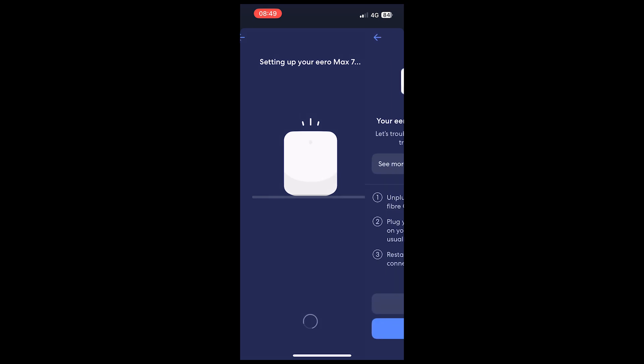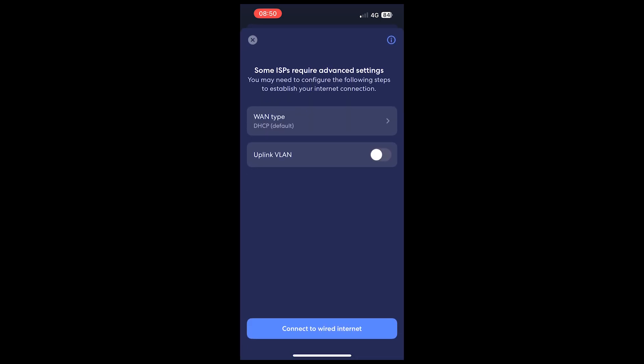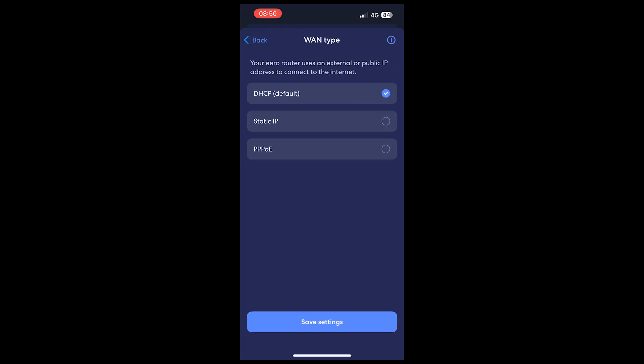If your Aero has been unable to set itself up, you may be presented with this screen — this is nothing to worry about. Just double check that everything is connected up as outlined in this video: your Ethernet lead is connected correctly between the Aero device and your ONT, and that both your ONT and Aero are powered on. If that is the case, simply click 'Internet Settings', which will bring you to this screen. Click on the connection type and then go down to PPPoE.